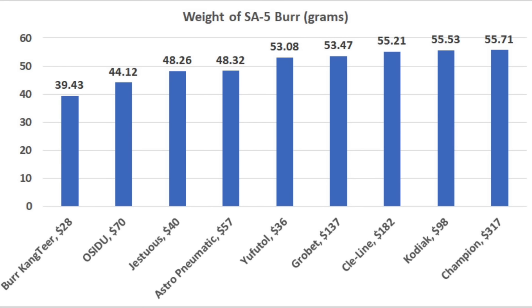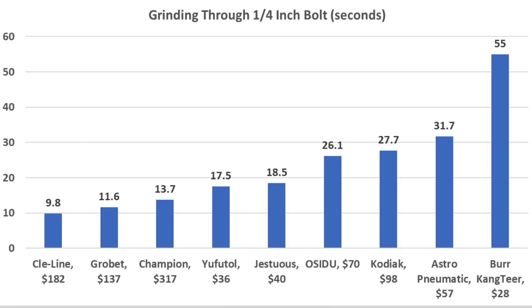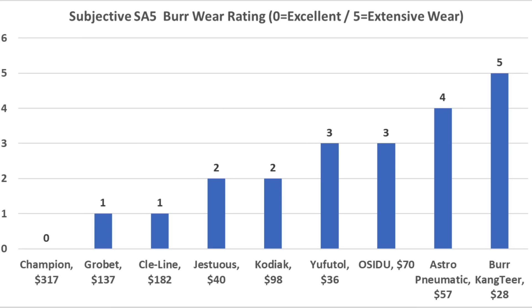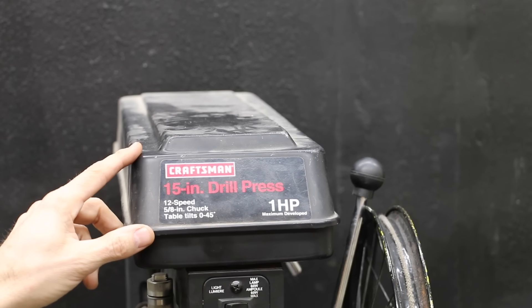The US-made burrs are heavier than imports. The Cleline, with its single-cut design, made the fastest work of the bolt at 9.8 seconds. The Grobit was nearly as fast at 11.6 seconds, Champion 13.7, Ufuto 17.5, and Jestuis 18.5 seconds. While cutting speed is a huge factor in productivity, durability is another. The Champion performs the best with a wear rating of 0. Grobit and Cleline performed nearly as well at a rating of 1. Jestuis and Kodiak also performed well at a rating of 2.